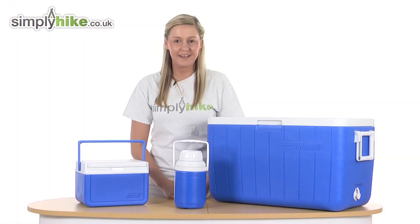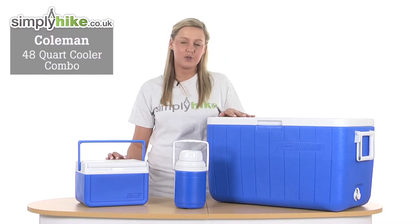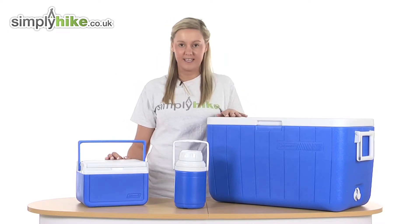Hi and welcome to simplyhike.co.uk. This is the Coleman 48 quart cooler combo. This is ideal if you're out camping or hiking, or even if you just want to go out on a family day trip.